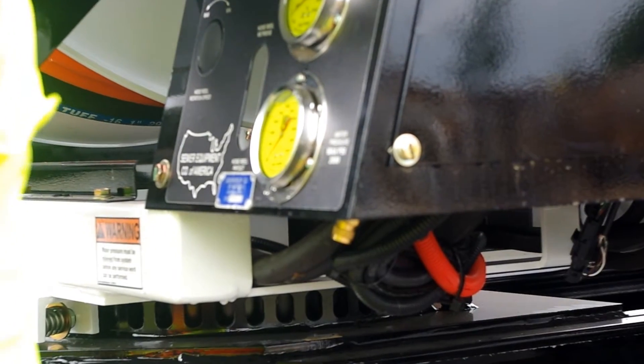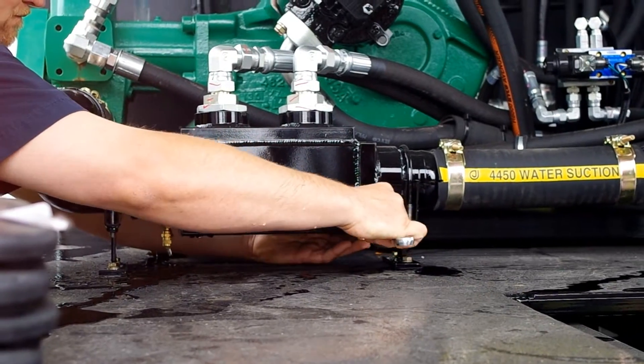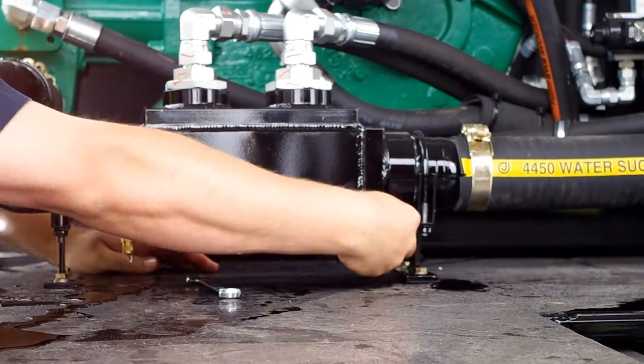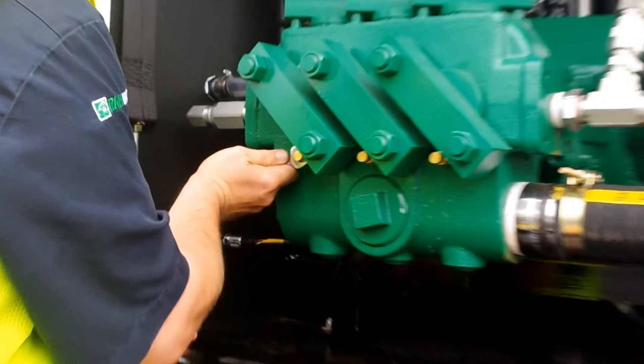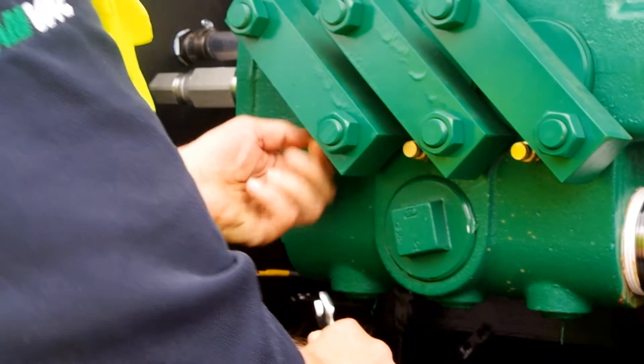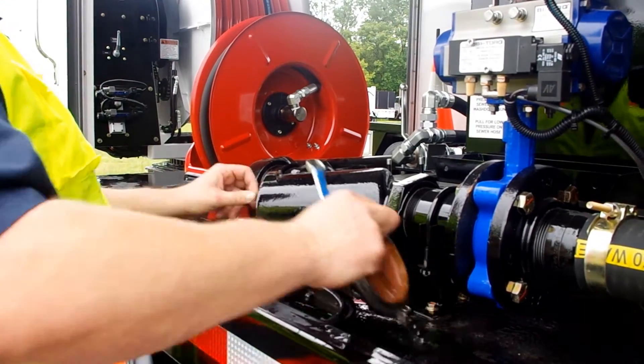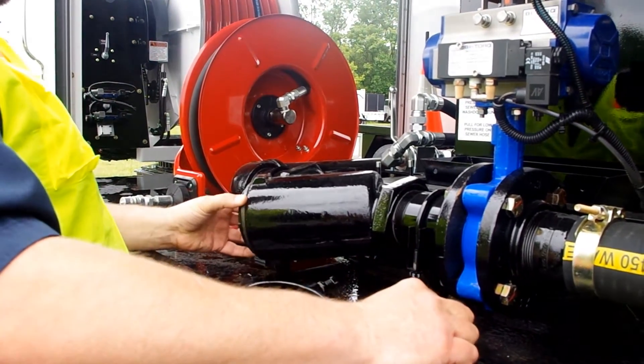The first valve is located under the control panel. There are two valves located under the hydraulic water-cooled heat exchanger, and also three located on the water pump itself. Before purging the system you will want to reattach the Y strainer filter and cover.